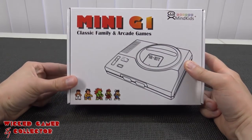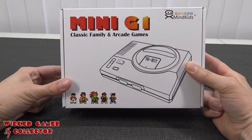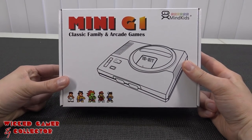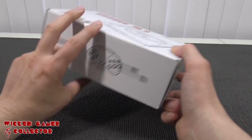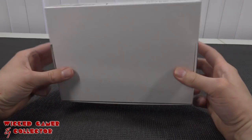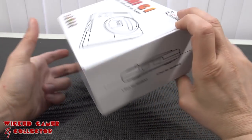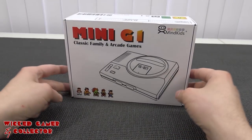In this video I wanted to take a close look at maybe the best clone I have ever reviewed here on the channel — the Mini G1 from MindKids Classic Family and Arcade Games. The product itself is already quite old. It was even launched before they released the original Sega Mini Classic, and I just want to point out that this is a fake version.